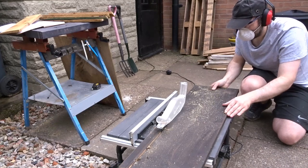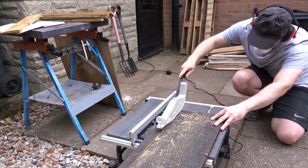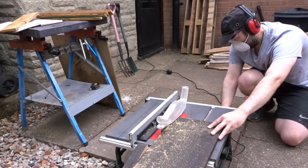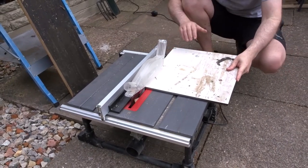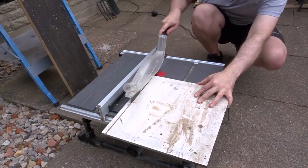I started off by ripping down the old piece of pine and this will make up the front and back section of the box — it's a nice thick old piece of pine. Then I ripped down the plywood melamine and this will be the base. The melamine will help to prevent moisture coming up through the floor and prevent rot.